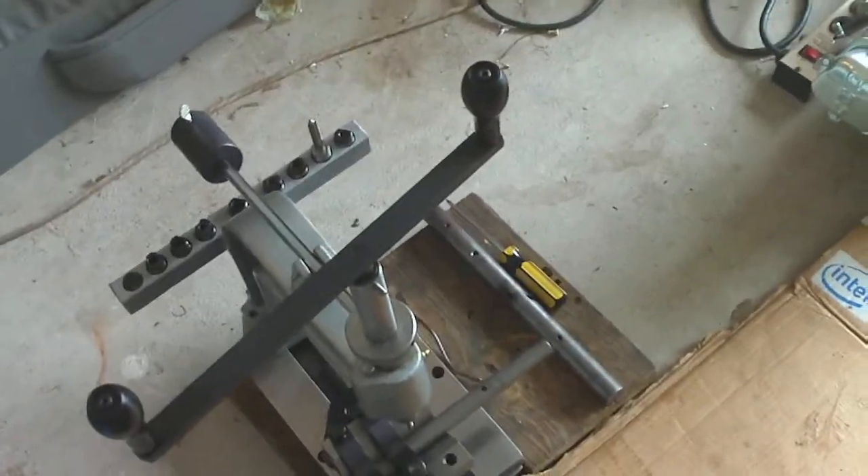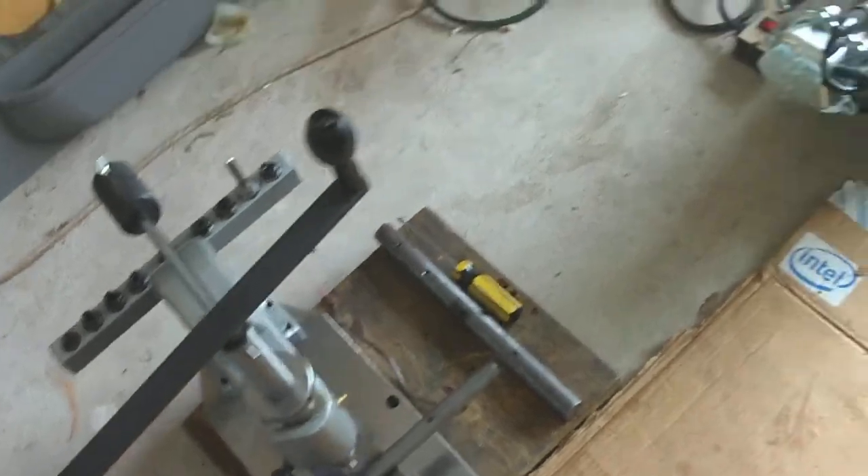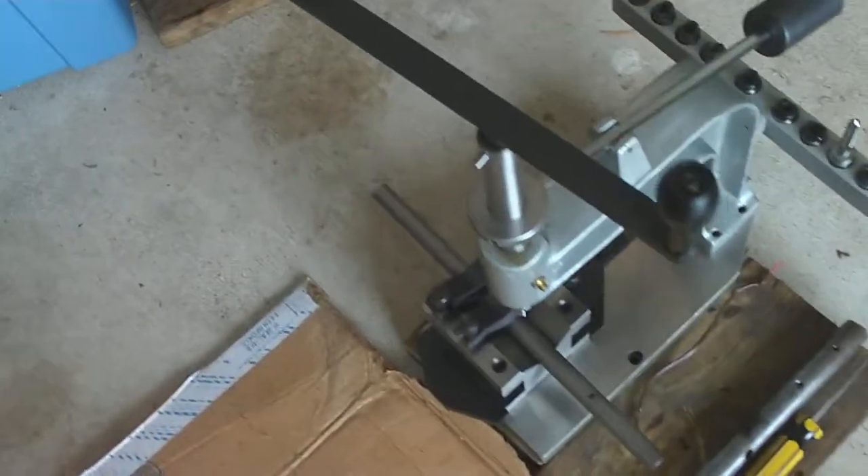I'm going to do some more chronicle drilling and tapping for the alternative energy project. Today I'm drilling and tapping two different side holes.